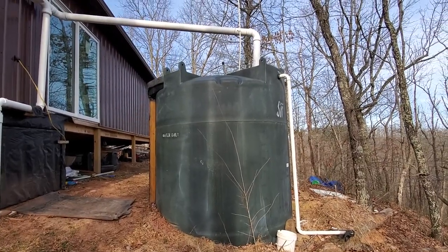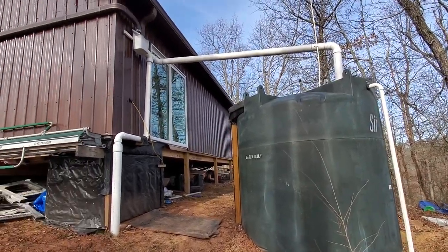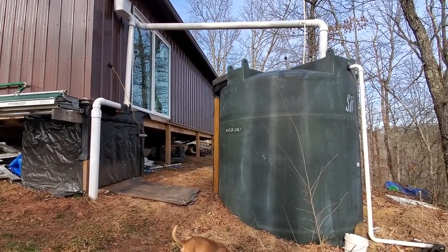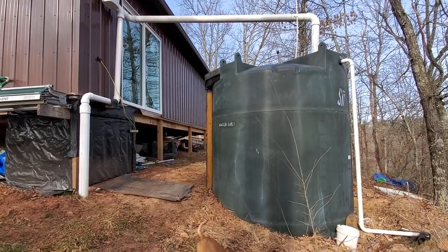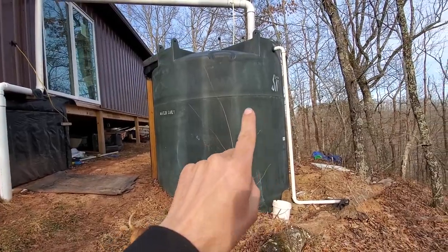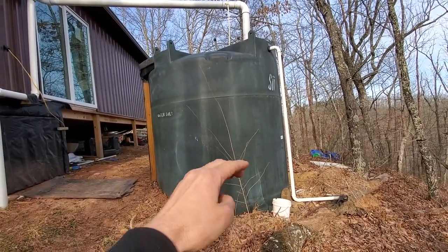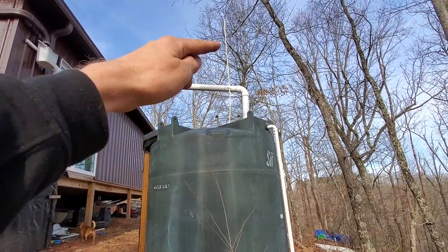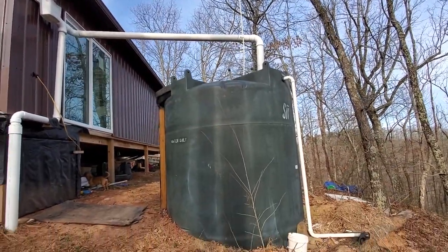This rainwater collection system is very cheap and it froze up on us this winter one time, only for about 20 hours or so. That's because I have a loop of PEX tubing coiled to rise and fall with the water level. It's attached to a float, which is attached to a pipe that reads the water level.